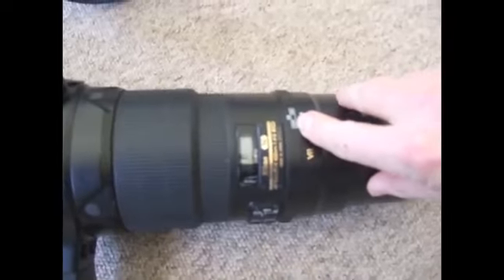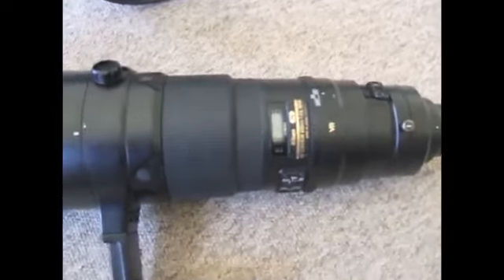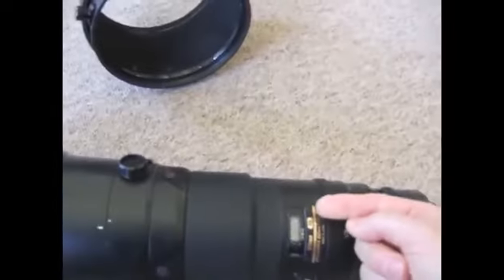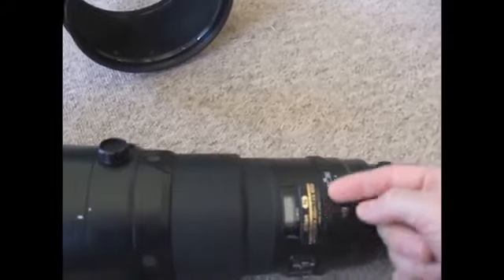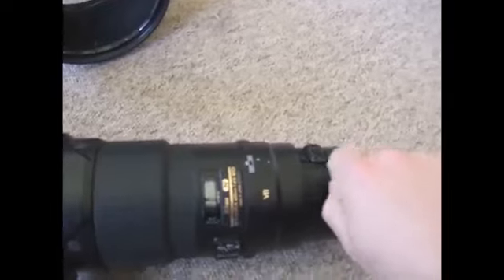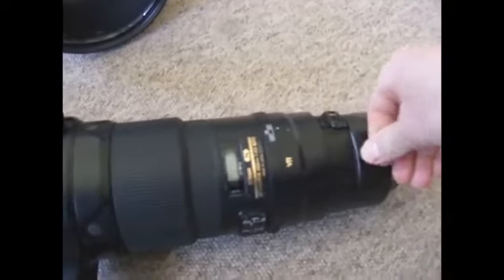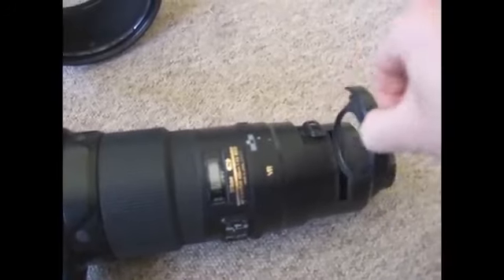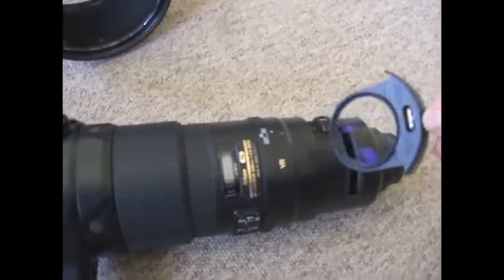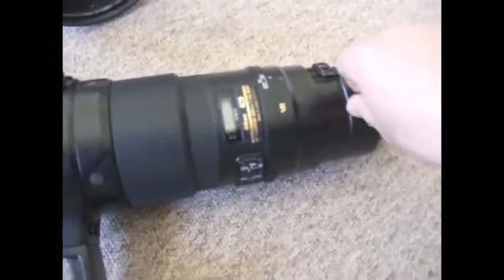Here is the VR on and off function. And just the description, the autofocus indicator and the description of the lens. There you can remove the filter — you just have to press it firmly — and then replace it.